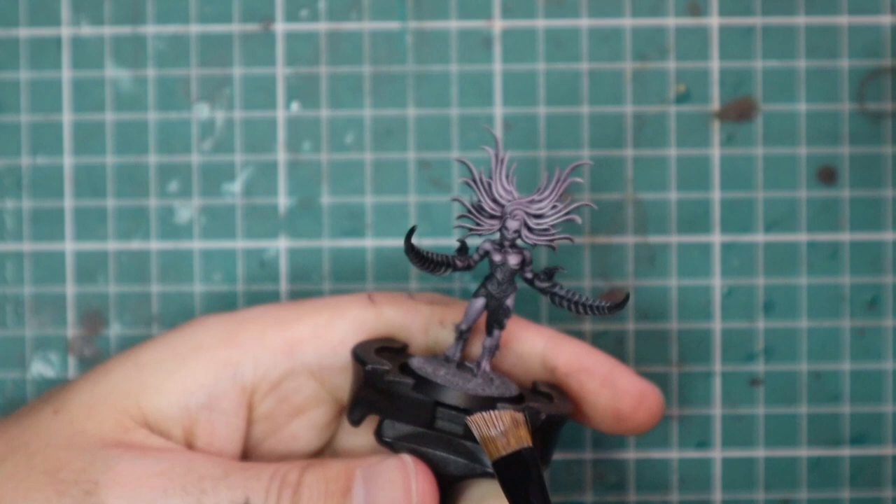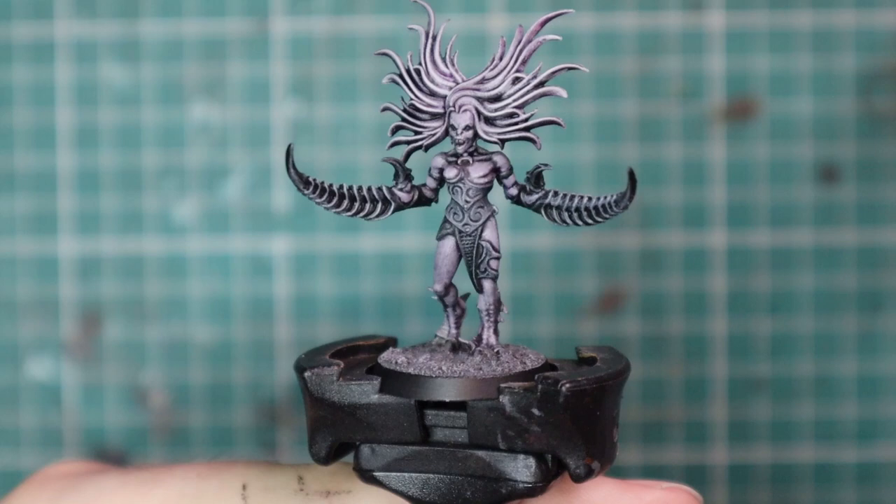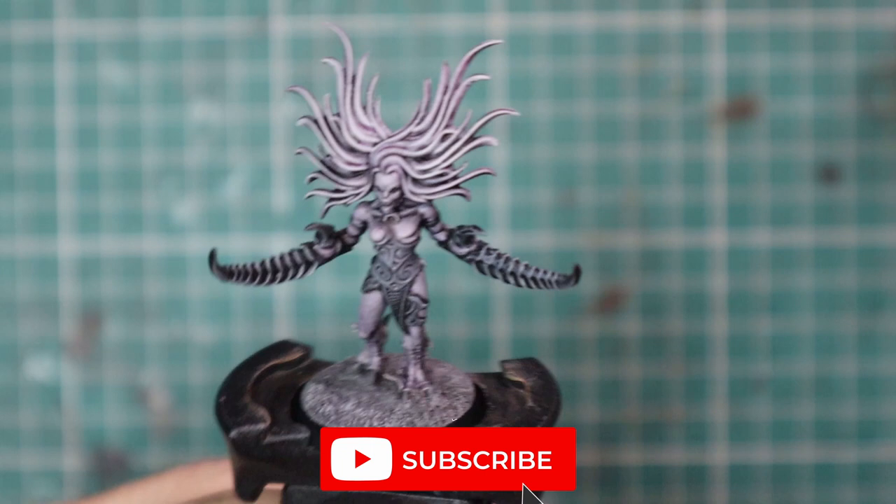A few other things you can do: paint the eyes black if you want, and if you want to go the extra mile, paint the mouth. But a Daemonette army is going to have 60 to 70 Daemonettes, so I wouldn't bother with that. And that's how I'm going to leave a Daemonette — beautiful, simple, and painted.